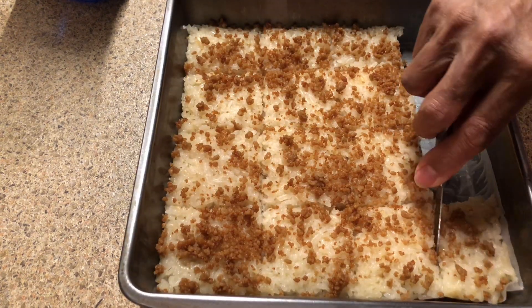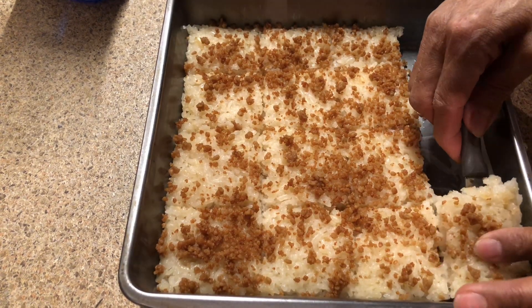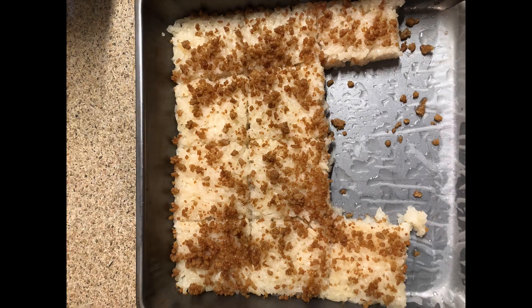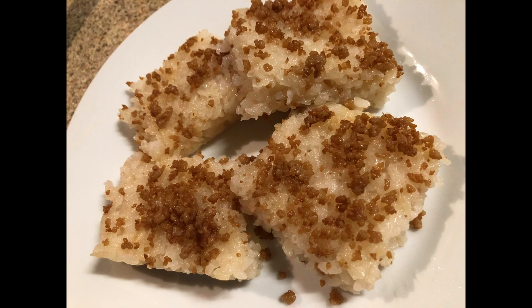Once it's sliced, I transferred it to a serving plate and voila — ready to serve! Thank you guys for watching and I hope you liked my video. Have a nice day, bye!